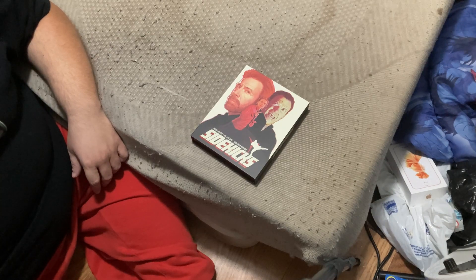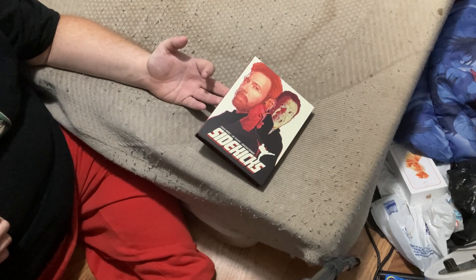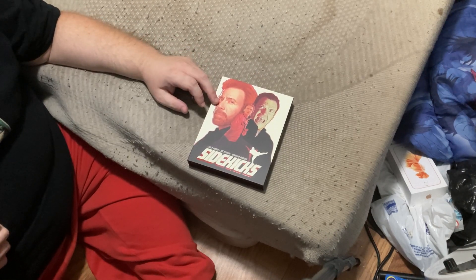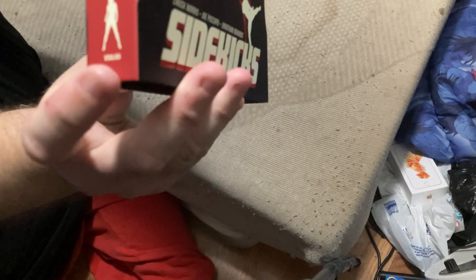Good evening friends and fellow YouTubers. Tonight we bring you another review, a joint production by both Accenture Broadcasting and Guillotine Cinema. Tonight we'll be bringing you the Vinegar Syndrome special release of the movie Sidekicks with Chuck Norris in it.